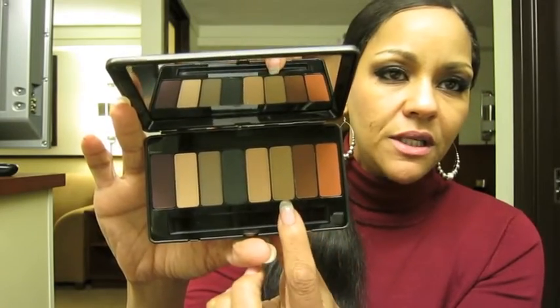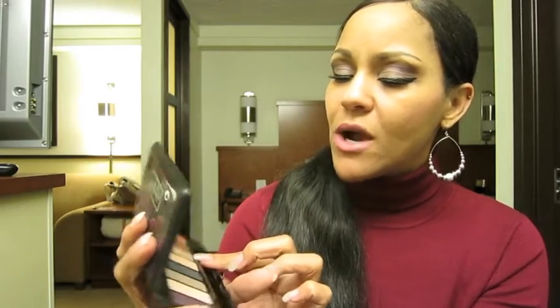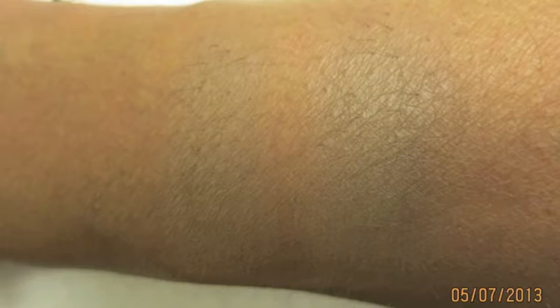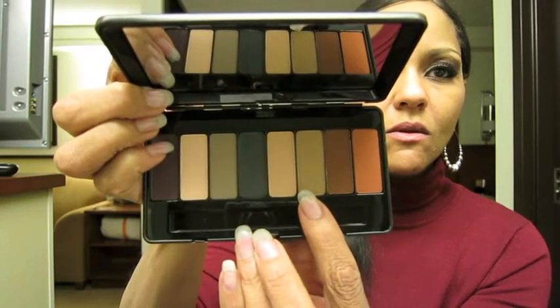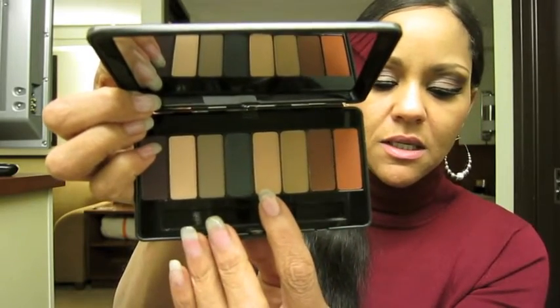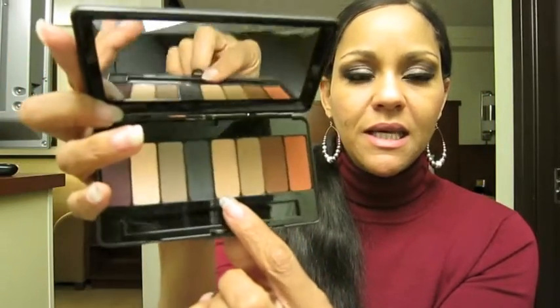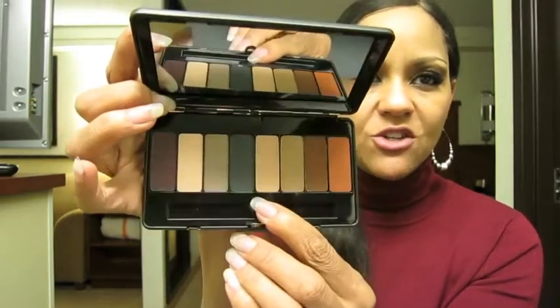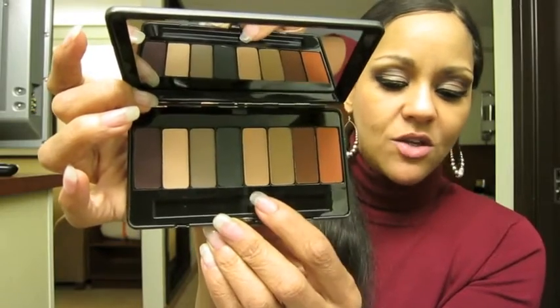And then this next color is a very light caramelly kind of brown — or tan color — and that is called Harlow. This next one is one of my favorite types of eyeshadows because I feel like my lids are really dark, so I like lighter colors like this to put on my lid. It's like a light peachy beige color — it's definitely got peach in it — and that is called Unrequited.